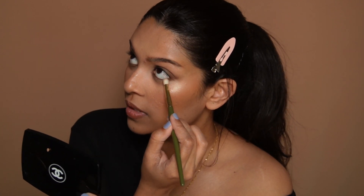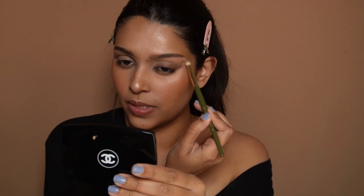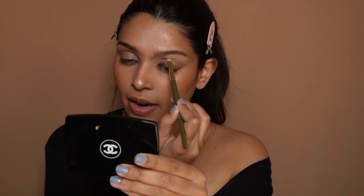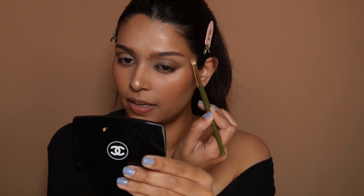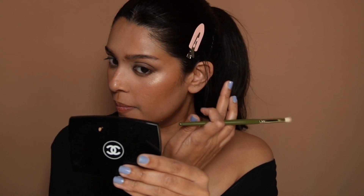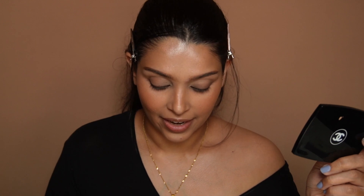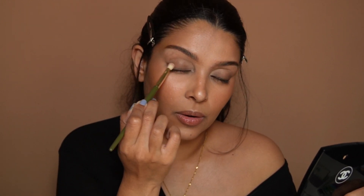Again just that outer third, and we just blend that. What this does is it helps elongate the eye. With what was left on the brush I'm pulling all of that outward and continuing to flick it all the way up. For me this eye is way more hooded than my left eye — I'm just feeling the bristles on my eyelid.